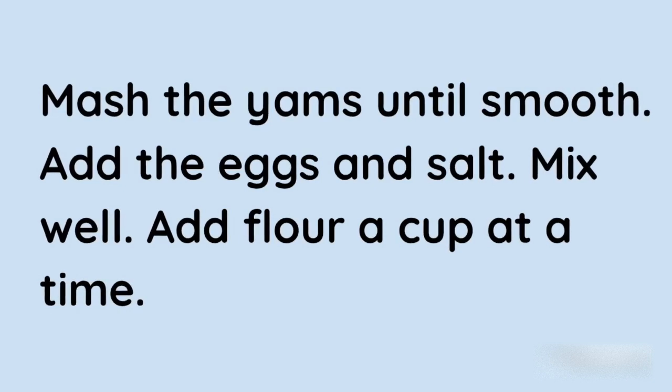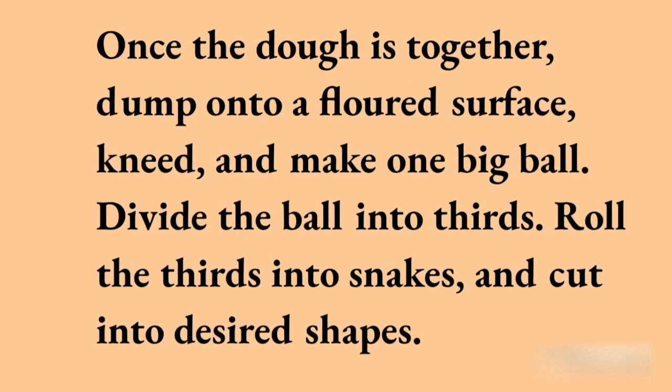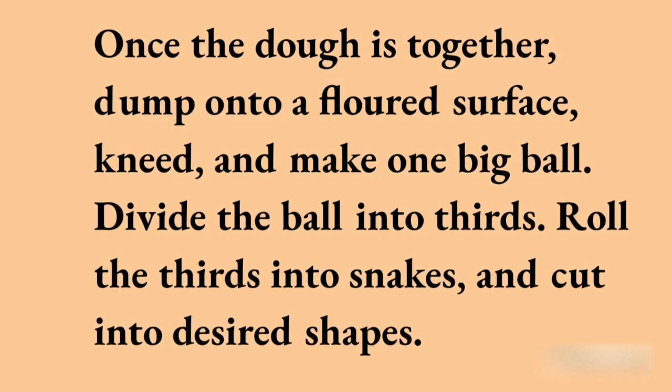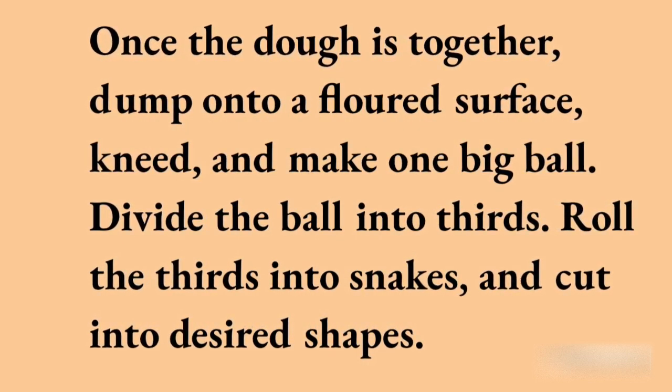Mash the yams until smooth, add the eggs and salt, and mix well. Add flour a cup at a time. Once the dough comes together, dump it onto a floured surface, knead it, and form one big ball. Divide the ball into thirds.